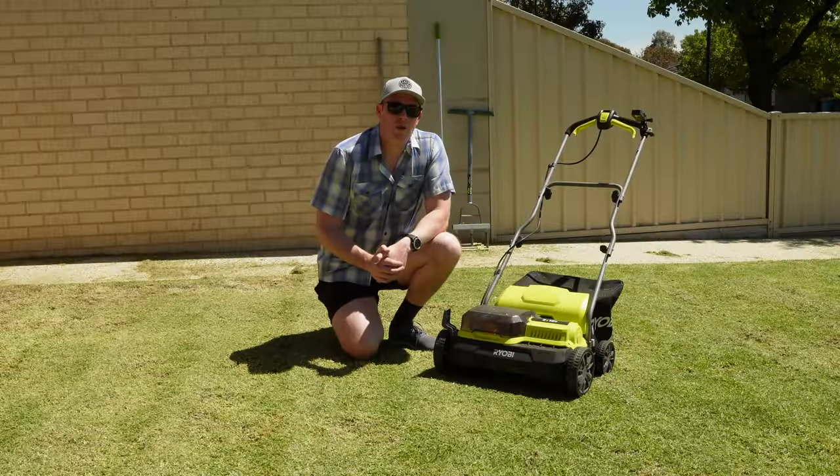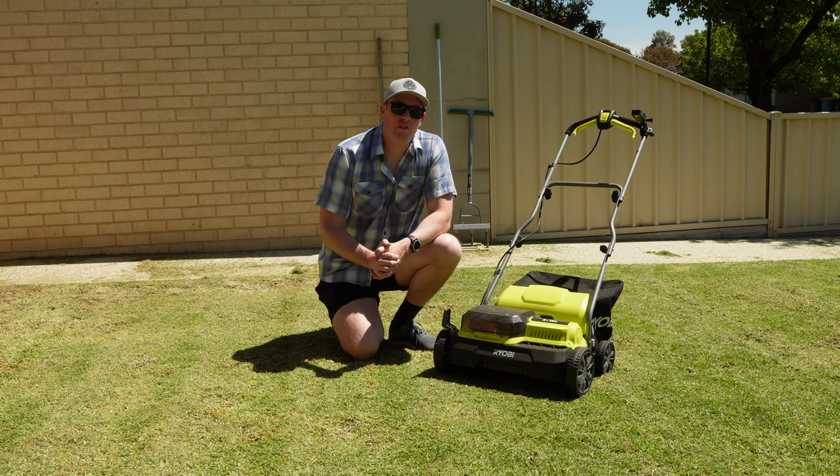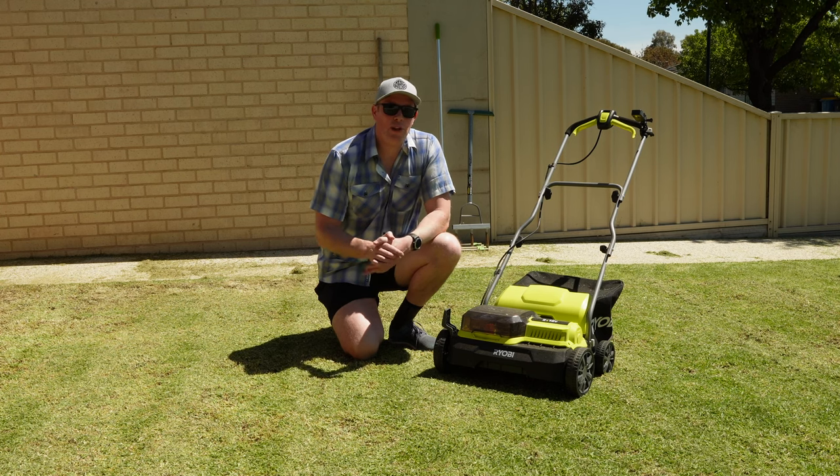And there we go, we've scalped our lawn. Got three catches off there on the lowest possible setting with my rotary mower — perhaps would have liked to take a little bit more off but that's the lowest I can possibly go.